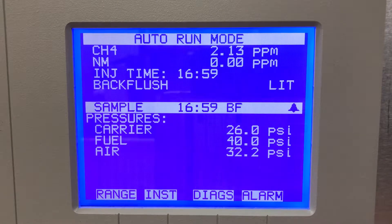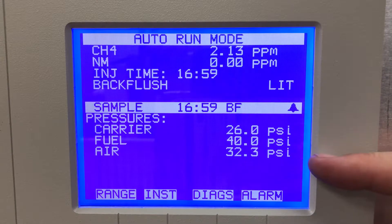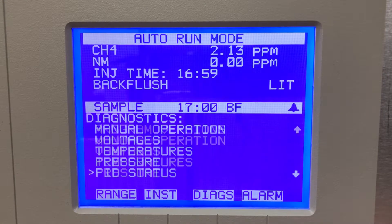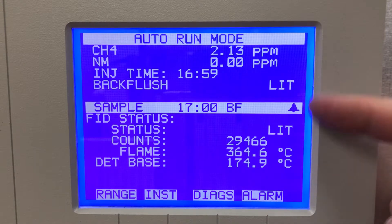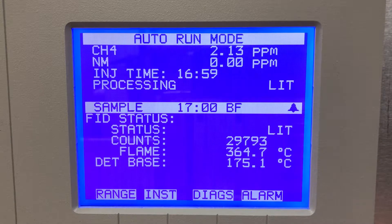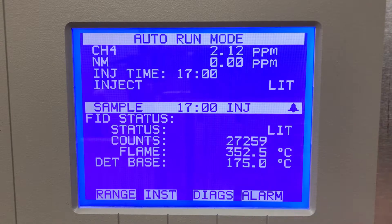Pressures — these are the cylinders I've got connected to the back of the unit. Carrier is my nitrogen cylinder, fuel is the hydrogen, and air is just for the FID. The actuator valve, FID status — this tells me if it's lit. You can see it shows it's lit, and this is the FID flame ionization detector. It tells me it is lit and shows the counts and the flame temperature as well — 364 degrees Celsius.